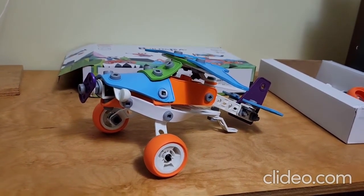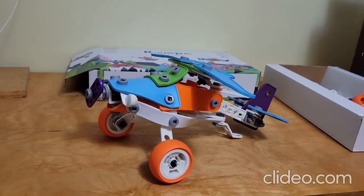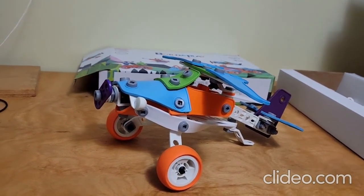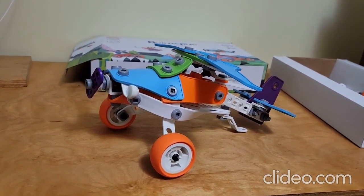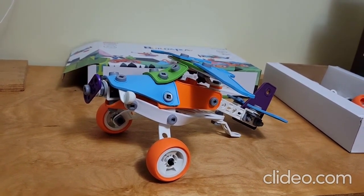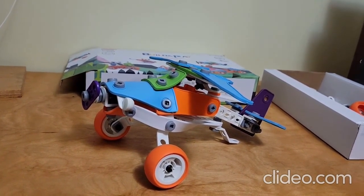I don't know how much this kit actually costs because it was given to me as a sample to review. But it is a lot of fun, and this was just one of the models — it probably took me about an hour to put together. Of course I was doing it slowly and methodically, trying to figure things out as I went, but yeah, it was a lot of fun. Thanks for watching this review. Appreciate it. Bye.